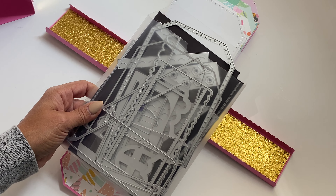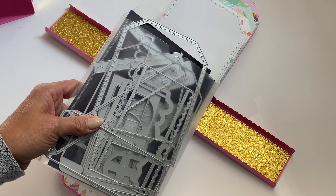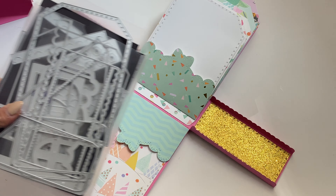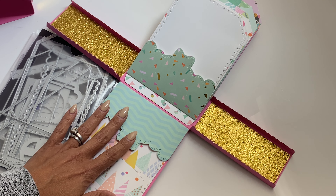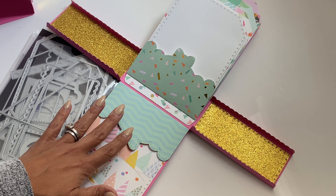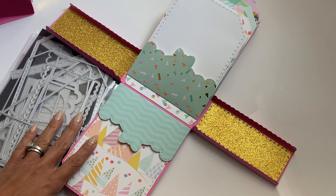This is the die set right here and as you can see, you get a ton of dies with this set. But like I said, it's really easy to put together. I'm going to link all the product information in the description box below. Of course, if you have any questions, just ask. Thank you for stopping by my channel today and I will catch you in my next video. Bye for now.